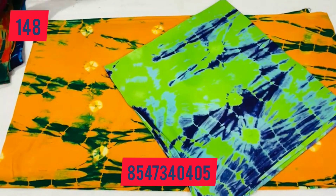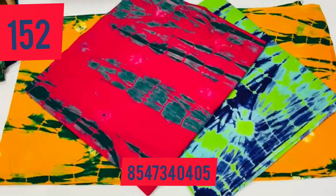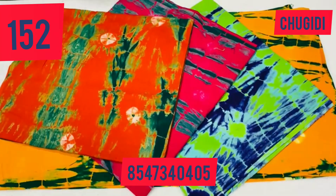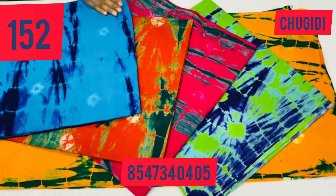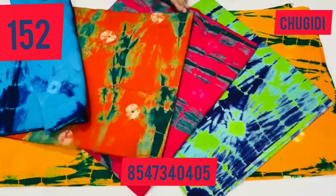Next is 152 per piece. The colors are different and the materials are available. It's available in 5 colors.